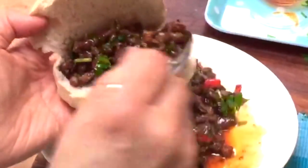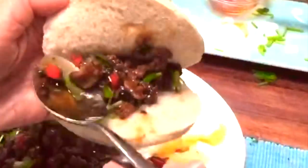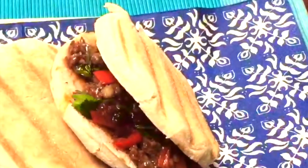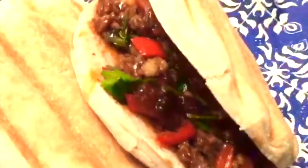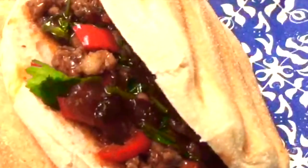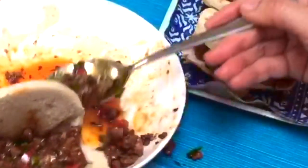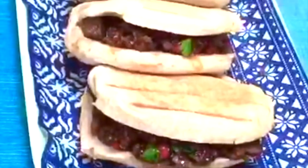Spoon the lamb into the buns. The Chinese style hamburger is ready.